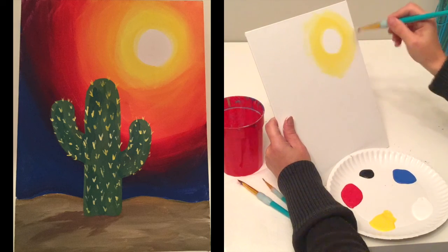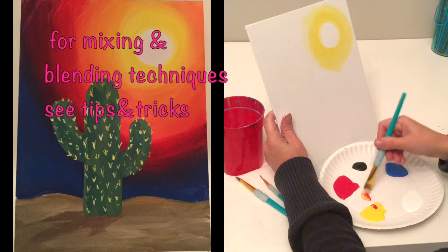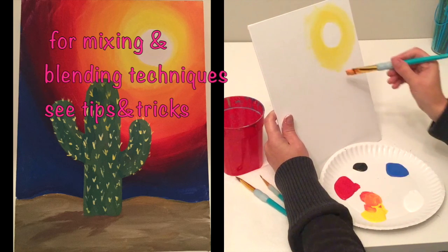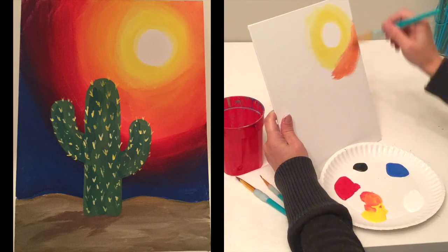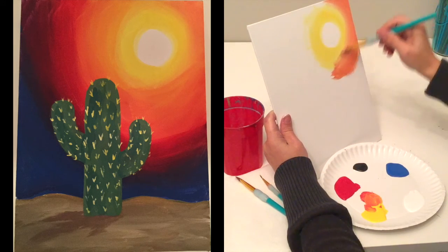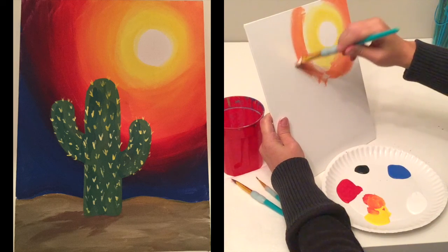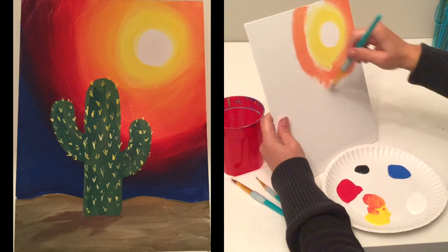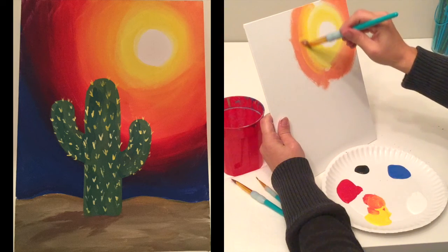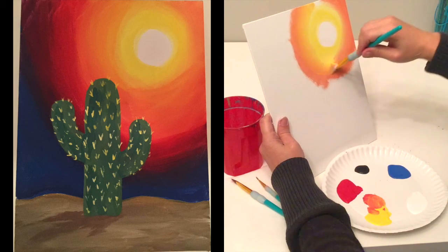Next we're going to add orange. I'll take a small amount of red and a small amount of yellow to make a nice orange. I want to work quickly because I want these colors to blend together, and the only way they'll blend is if they're wet. Notice how many times I go over that spot — just kept going over it. I get a lot of the extra paint off, then dip into just my yellow and go back over. The more you go over it, the more it blends.